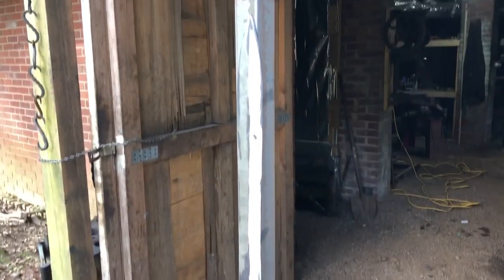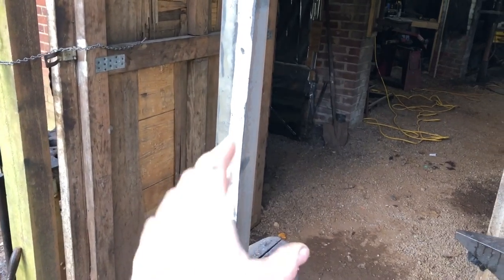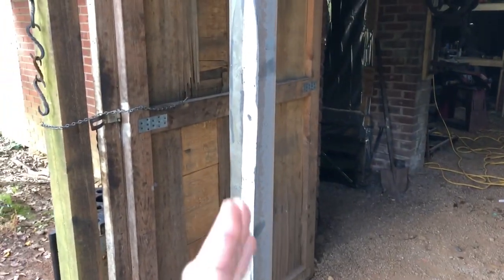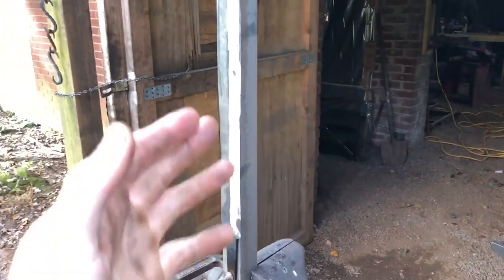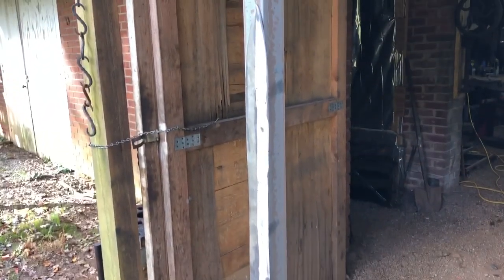Getting the sword clamped up straight for the temper — just wanted to show a better look at that warp. You can see we've got the tang clamped flat and all that space in there. We're going to clamp the whole piece flat and do a torch temper, putting heat into the middle of the blade and trying to get it to a nice royal blue with a dark straw on the edges. Hopefully that gets it straight enough to fix by tweaking it while it's warm — hopefully it doesn't just break.